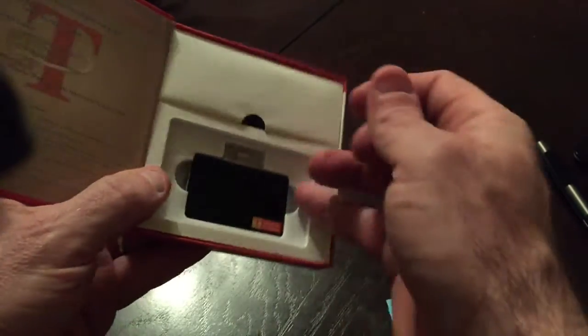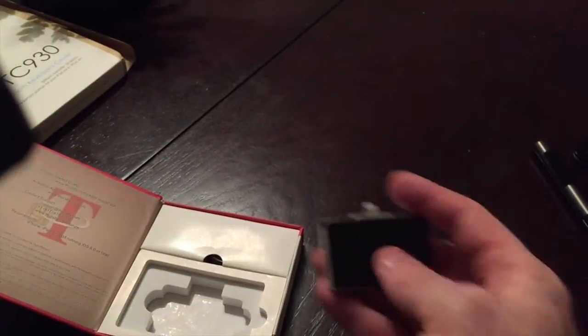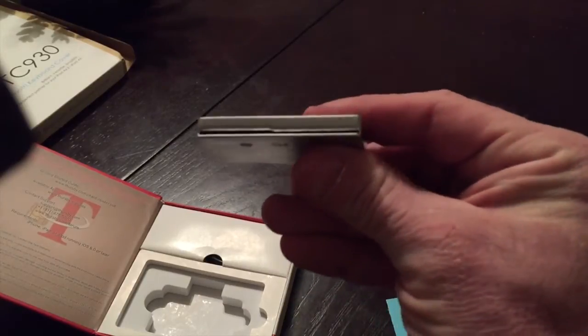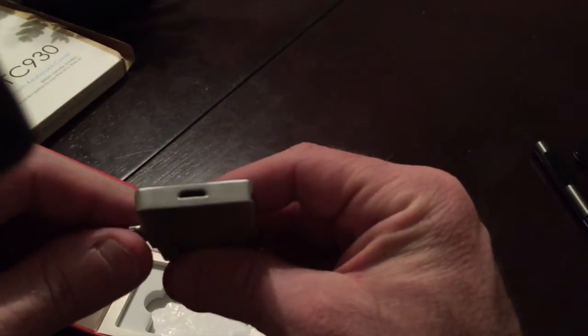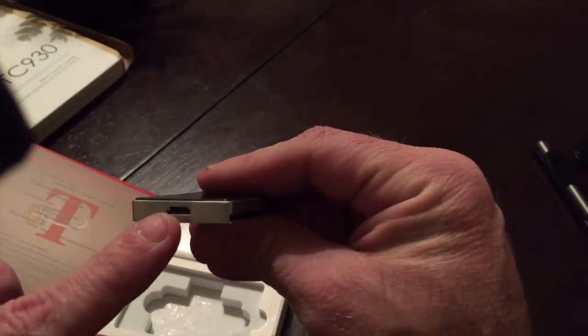This is the actual reader and it comes with a little cord. The good thing is, as you can see, this has got the lightning connector — that's how it connects to your phone. Your smart card will just slide right in this slot like so. This also doubles as something you can use with your computer, as it's got a micro USB port.